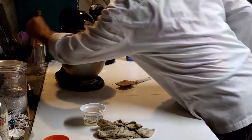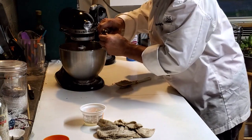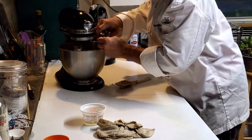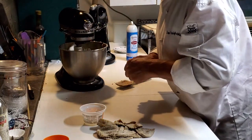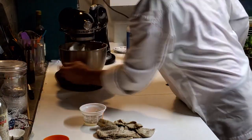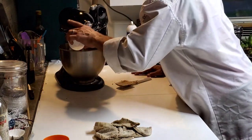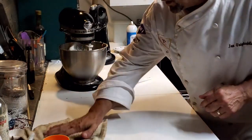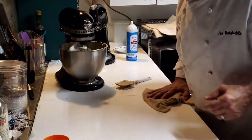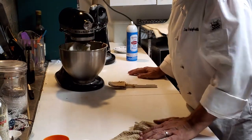Before I forget, I better add my vanilla — we don't want to forget that. Let's get this last egg going. We'll let it mix low and slow for another few seconds, then I'll give it one more scrape, and then we'll be able to add the flour.